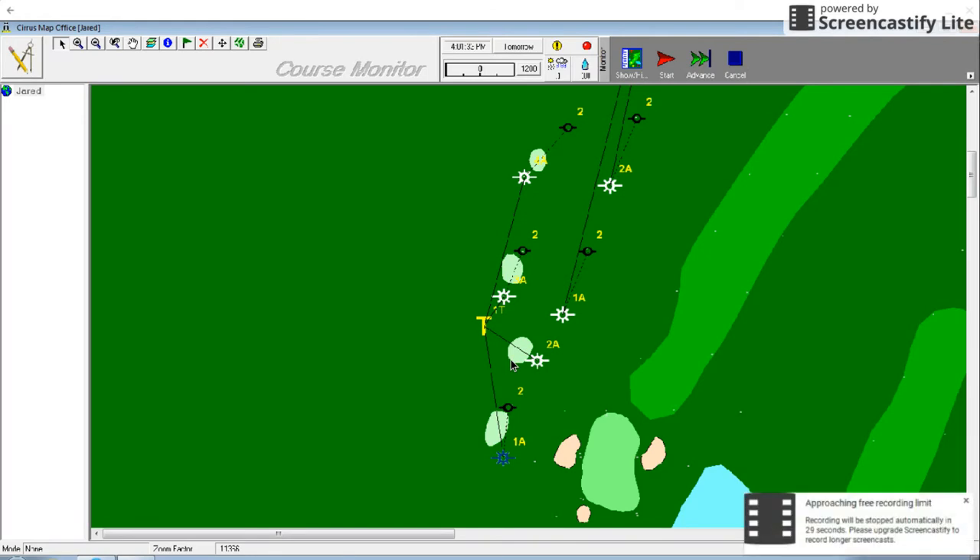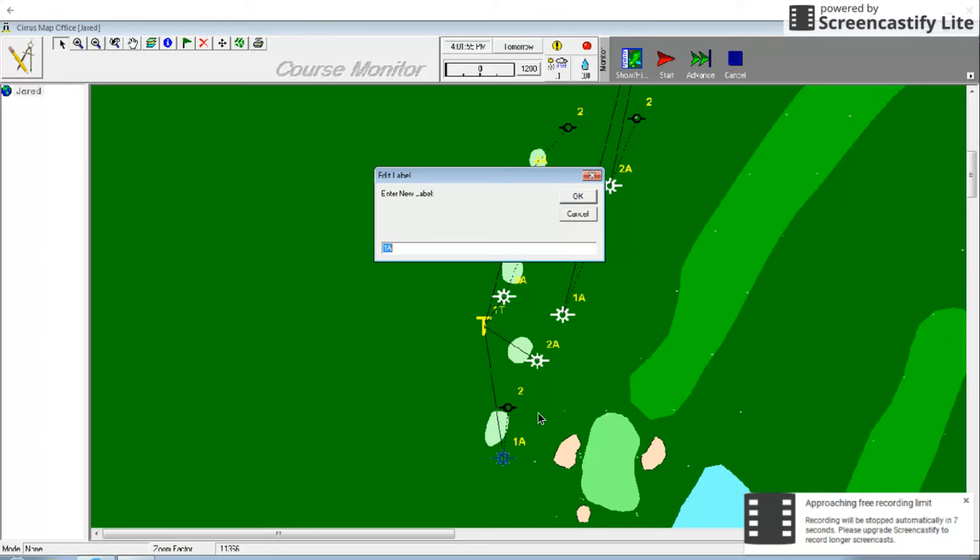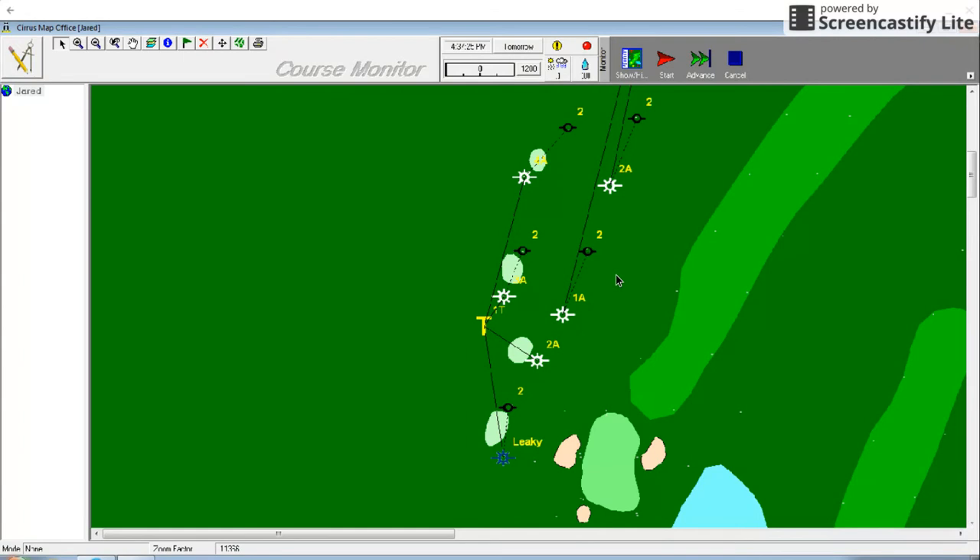The last feature I'm going to talk about is the edit label feature. This feature makes it easy to add more notes to your irrigation map without affecting any other part of your programming. I'm going to add a note to this sprinkler to let my irrigation technician know that it leaks. She should see this later today when she adjusts our program for the night and make a plan to repair the sprinkler. To edit a label, you right click on the station and select edit label. Now you can type whatever you want and it will replace the name of the station. Now that I've shown you what you can do with a map in your irrigation software, Brett will show you how to implement areas, stations, and rotors into a map of your own.